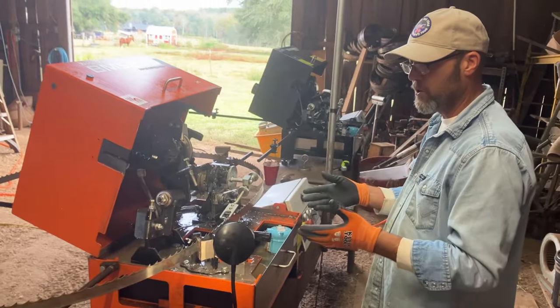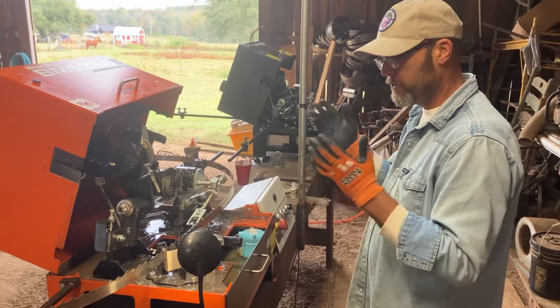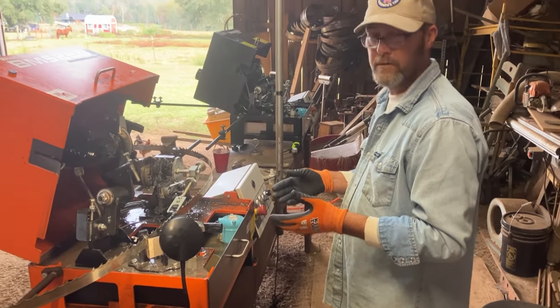Especially since you're sharpening 100 to 150 blades a week like me, it's a good idea to do some preventive maintenance on your machine. So with that being said, y'all have a great day.